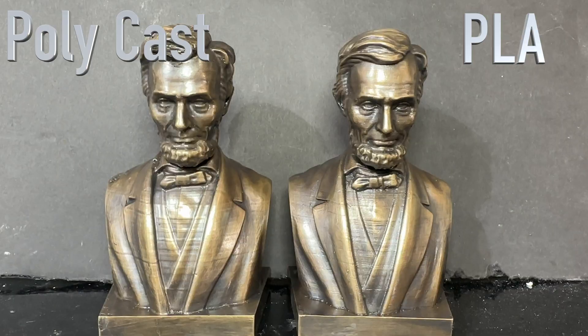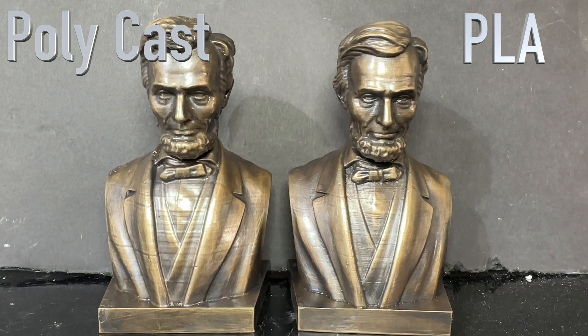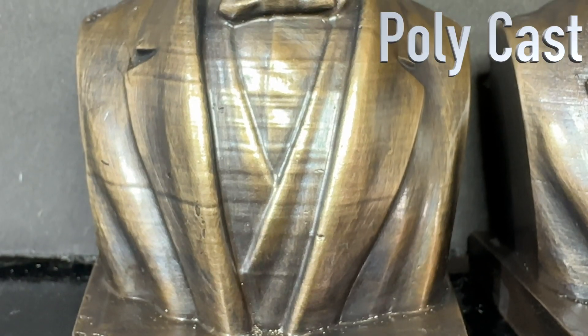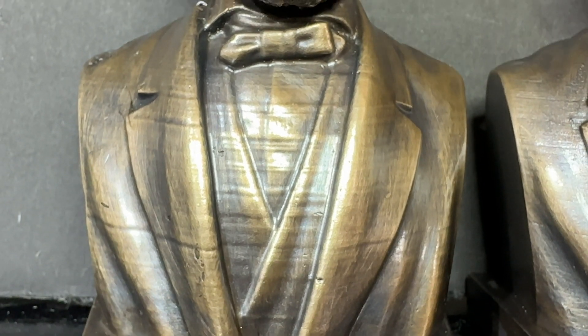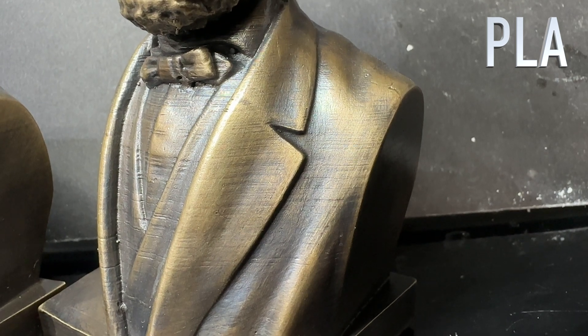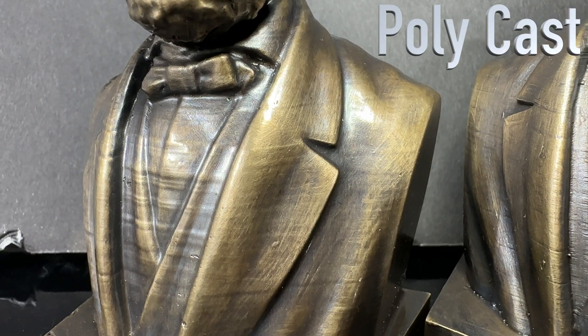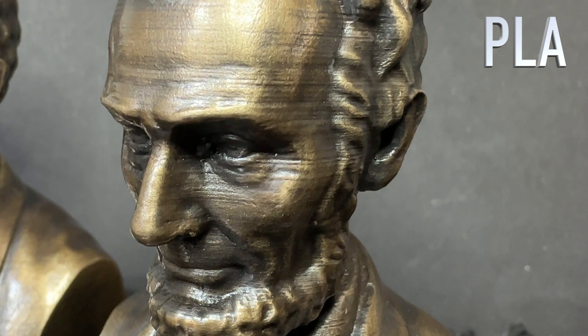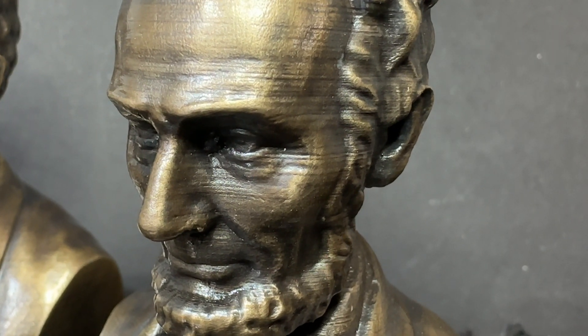Both heads are done. Which one is the winner? There are some clear differences. First one being with the layer lines — with the PLA model, the layer lines are more pronounced, because with the Polycast model I could blend them in a little bit better, but that also blended away some of the detail. So if you look at the lines along the collar, you can see that the PLA model is a little bit sharper. If you look at the eyes, the PLA model has a little bit more detail. It's not that the Polycast has to be that way, but if you're going to smooth everything out with alcohol, it's going to brush away some of the detail as well.